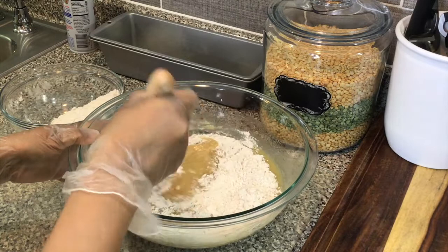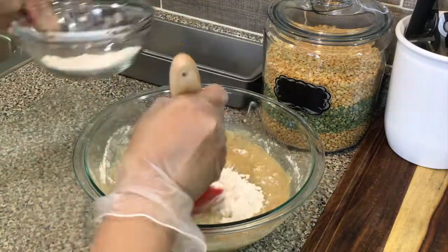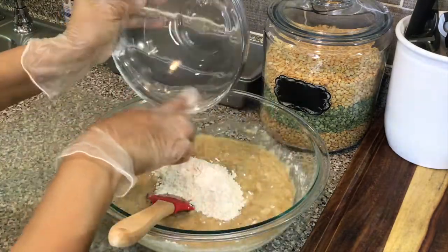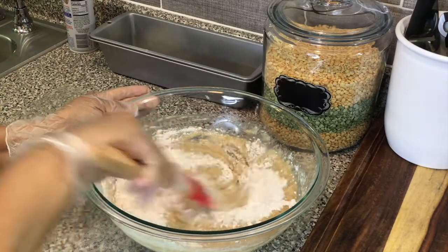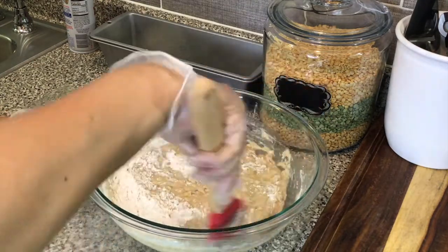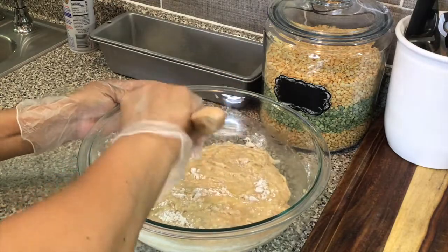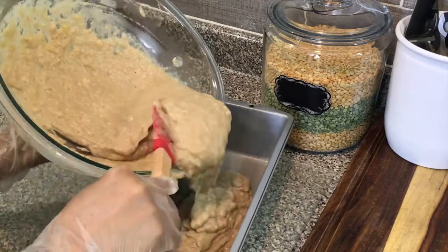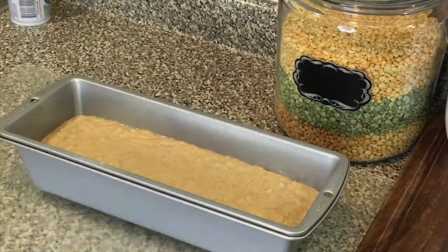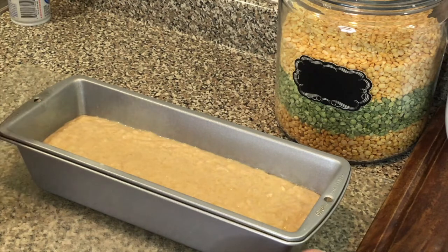My oven is already preheated at 350 degrees. We're done — just mix this until well combined, then pour it into our prepared pan. Into the oven for approximately 40 minutes, until it's nice and golden brown and a toothpick or wooden skewer comes out nice and clean.